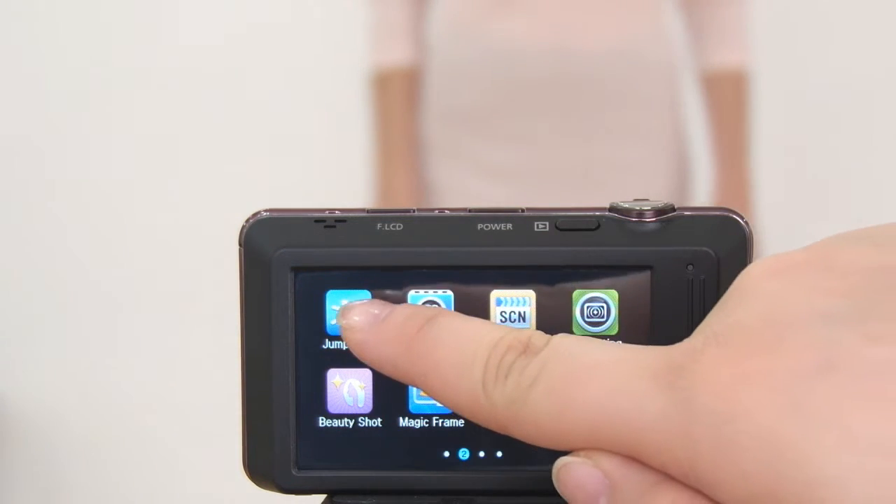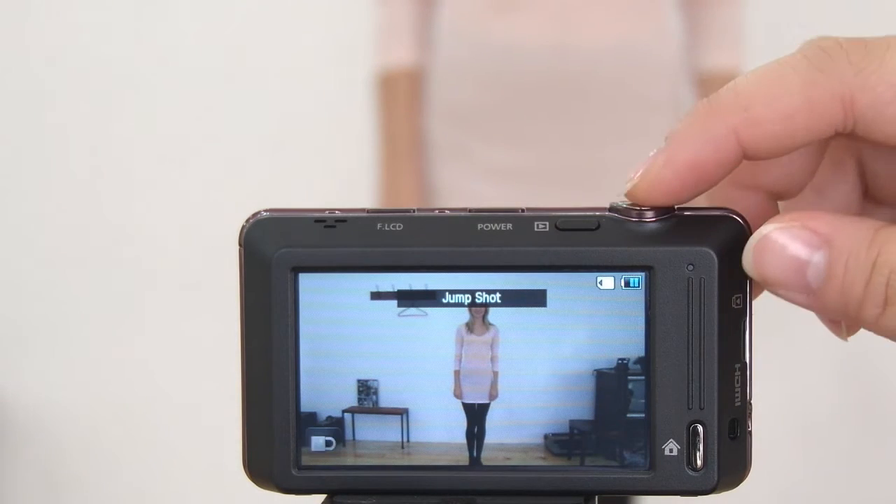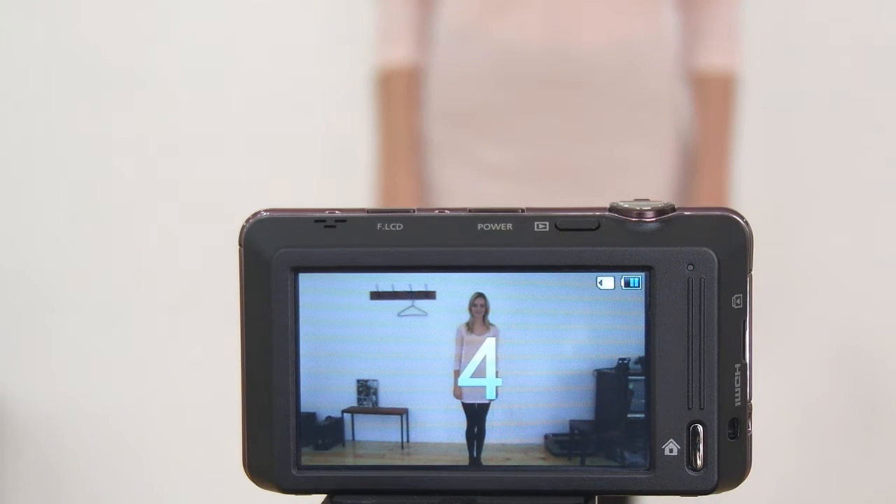Another fun way to enjoy the front LCD is Jump Shot Mode. Jump Shot Mode gives a cue sign for when to jump and takes three pictures in a row, so you won't miss the perfect jump moment.